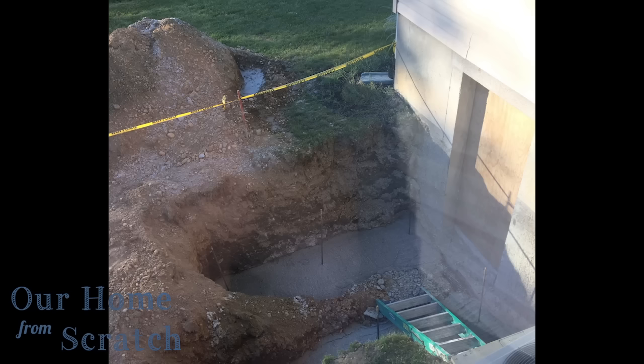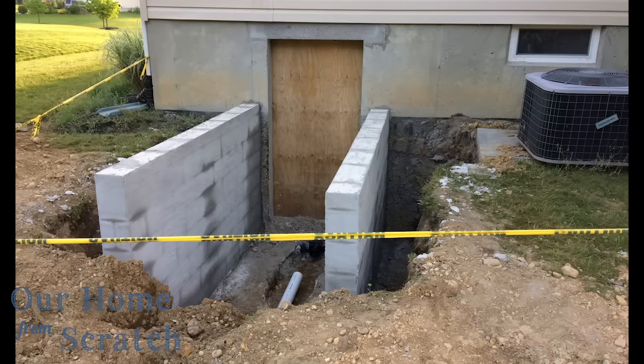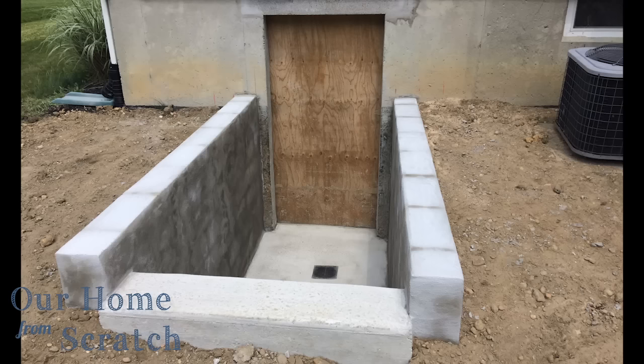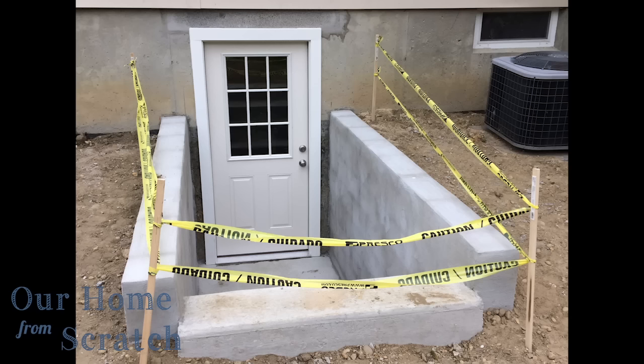Once the doorway was cut, it was time for the footers. The footers were poured using some rebar. Then it was block wall day — that took about a day to do the block wall and tie in the drain. Steps were poured, the drain was tied in, and then the block walls were parged. That's pretty much the work that was involved. Then we threw in the door and that was it.